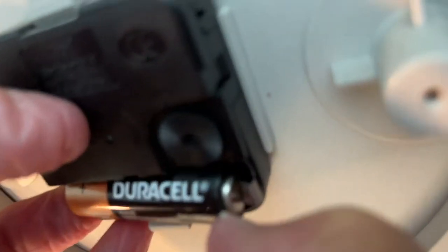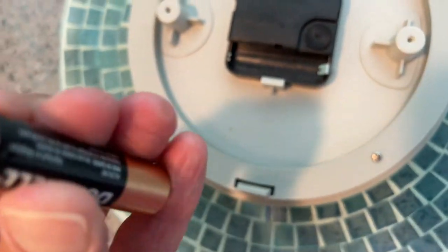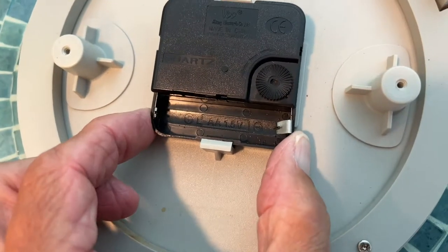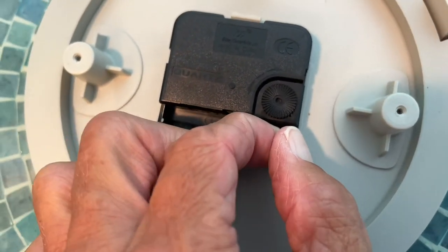Maybe not. Hang on. Oh, look at that — I got it. That thing does not want to come out of there. And you know why? Because it's got this crummy thing on the bottom.